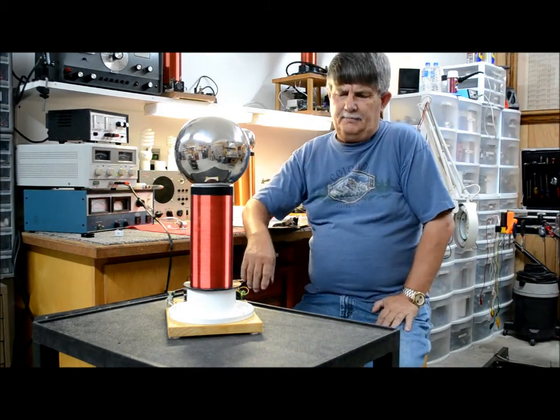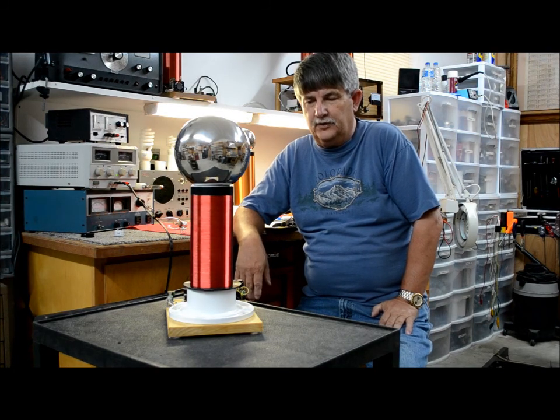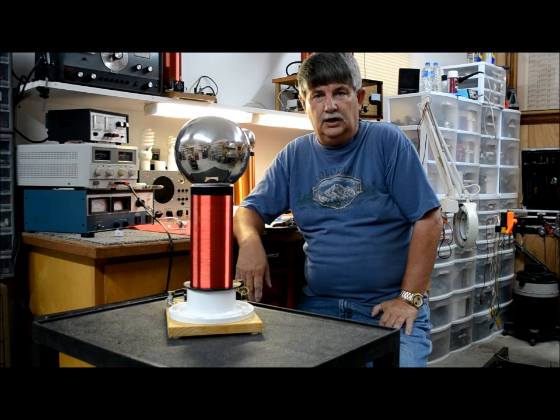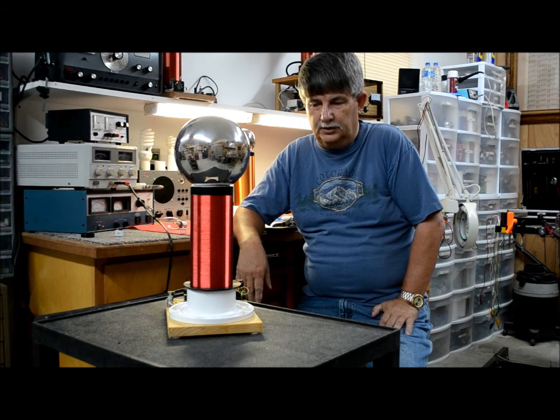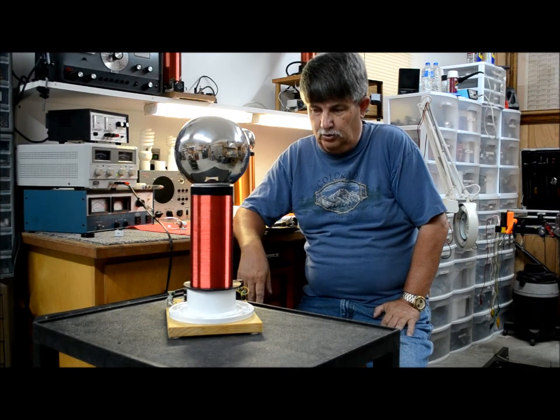Hello everyone. I'm back in the shop today doing another video on the Slayer Exciter. A young fellow asked me about using a smaller secondary to do one, and I told him I had made one — this particular one right here.